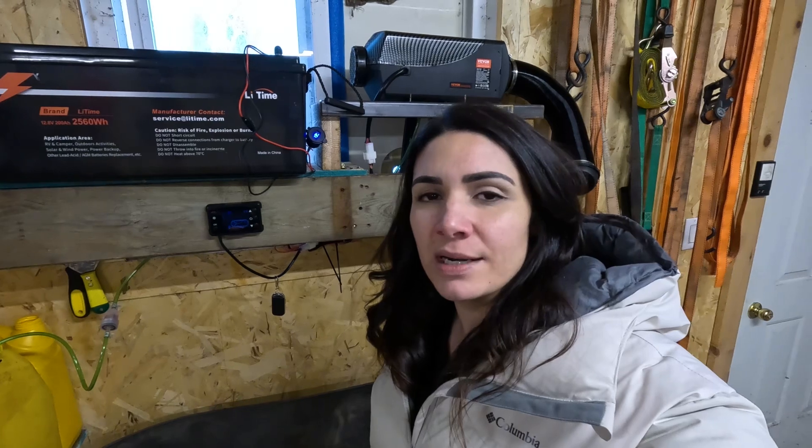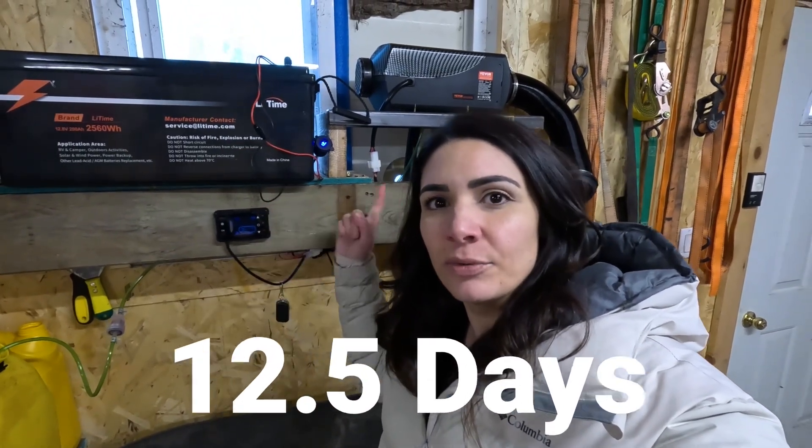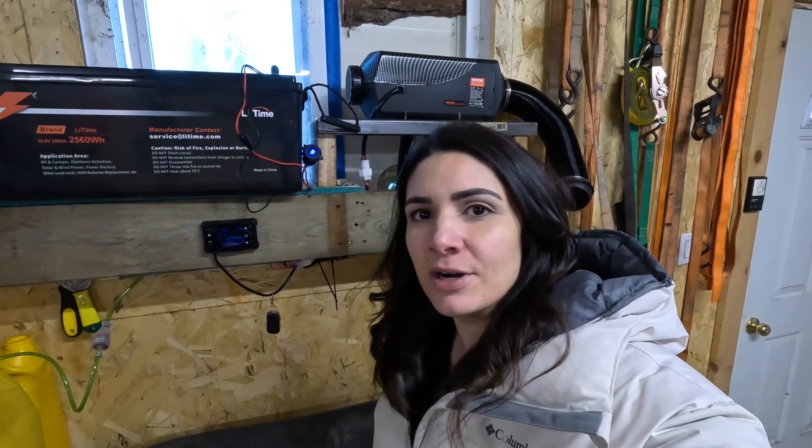It is now January 18th in the morning and our battery has died, so I'm heading to the garage. That means it took 12 and a half days for this battery to drain completely with the heater running on low — a little longer than I expected. Now we're going to start the second phase and crank it up to high.